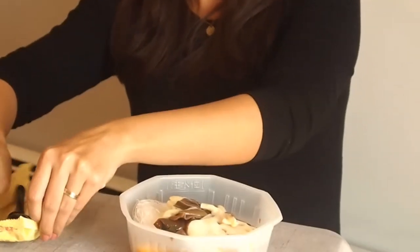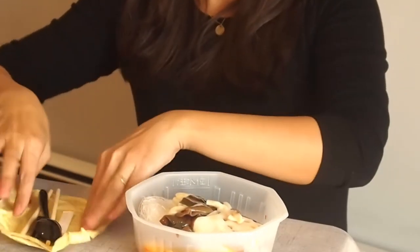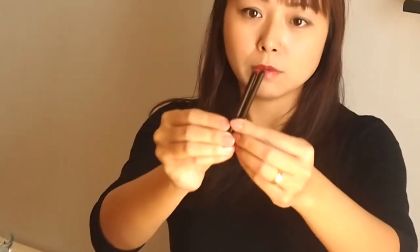I opened up the utensil pack as well. We have a spoon, and we have a very cute pair of chopsticks, and we have two straws — I would assume you can drink the soup from these — and a toothpick for your convenience.